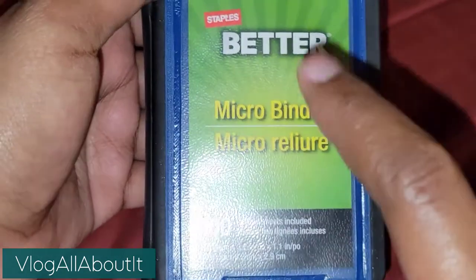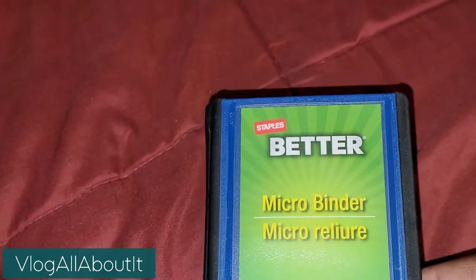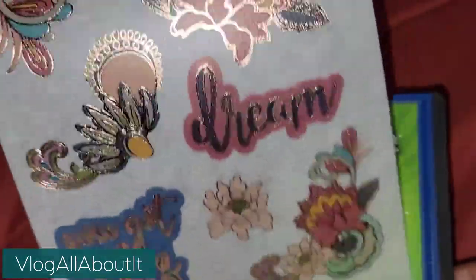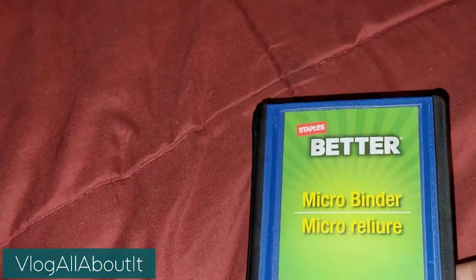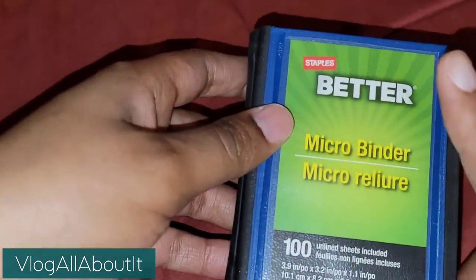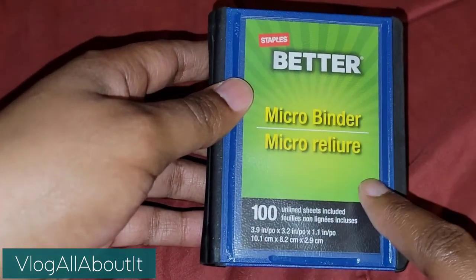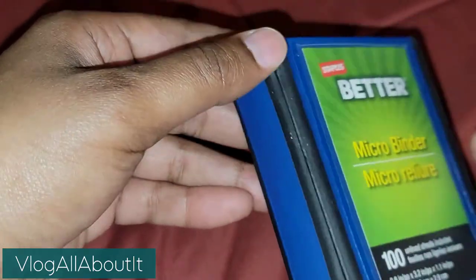We're going to take a look at this and then we're going to customize this cover. What I'm going to use are some stickers from this particular sheet here - this is one of the EC sticker club sticker sheets. We're going to use that and customize this little cover, or at least try to, because I don't know if the stickers are going to work.